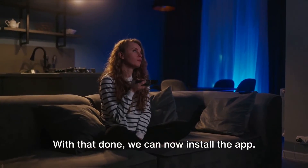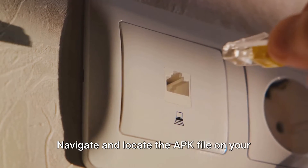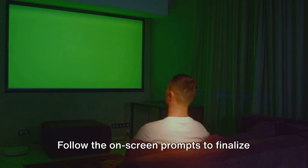With that done, we can now install the app. If your TV has a file manager, open it, navigate and locate the APK file on your USB drive. Select it and the installation process will commence. Follow the on-screen prompts to finalize the installation.